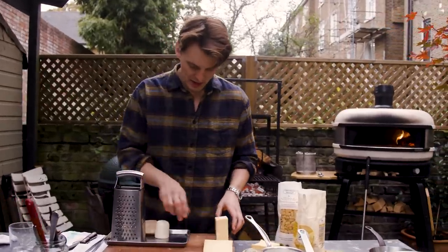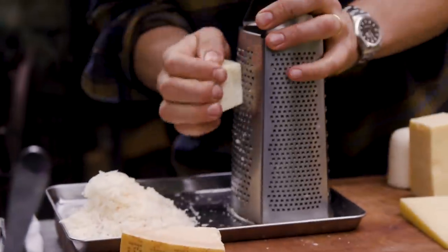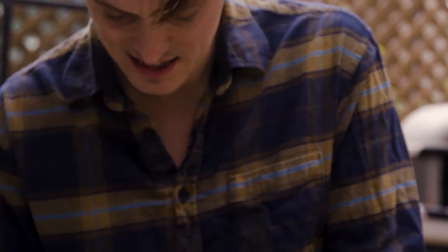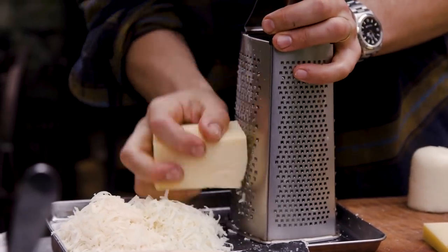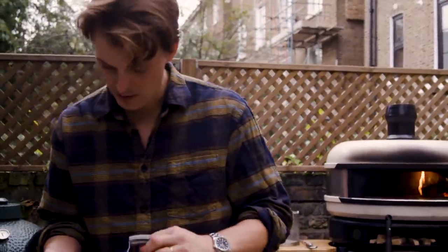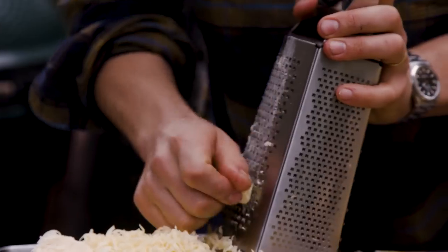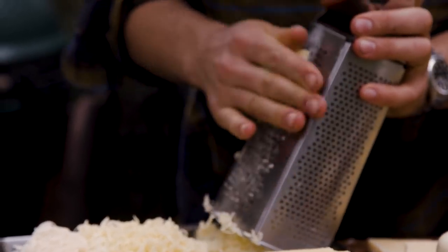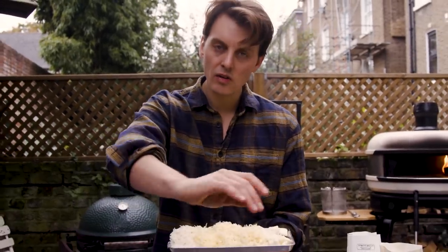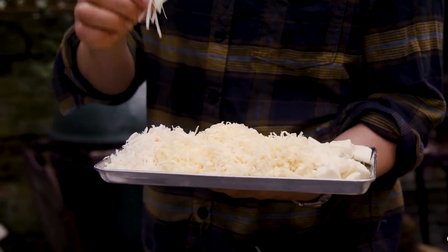All the cheeses — just gonna grate them together. Parmesan's really rich. The Pecorino's slightly tangy. The majority is Cheddar. I might just dice that Mozzarella because it's nice and fresh — pizza mozzarella — so it's just gonna give that lovely cheese pull. Same amount of Gruyere as Cheddar: 50 grams of Mozzarella, 50 grams of Gruyere, 50 grams of Cheddar, 25 grams each of Pecorino and Parmesan.